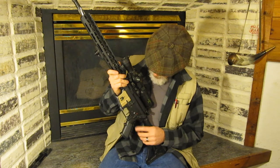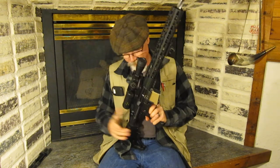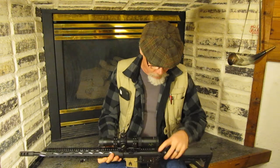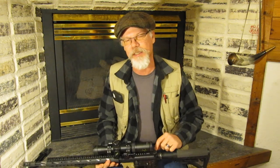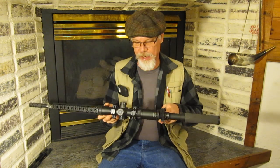It's a single-stage trigger and it works great — a three-pound trigger. I also did a black RTV sealant at the charging handle to create a gas buster.